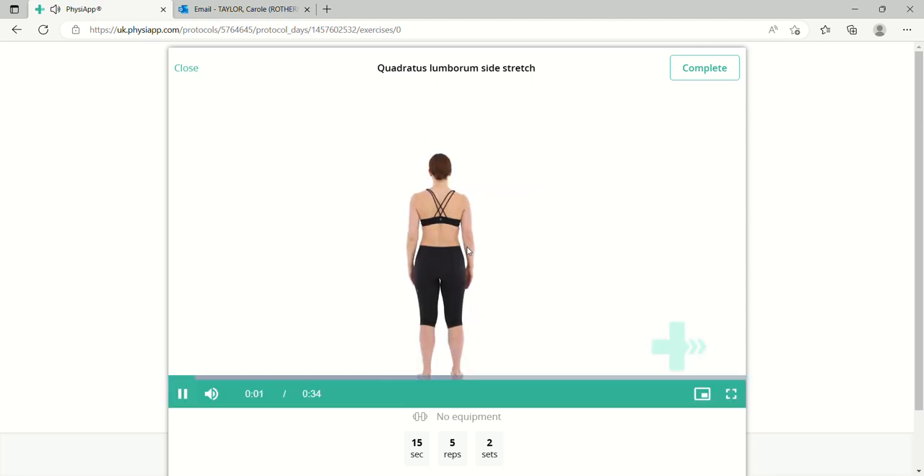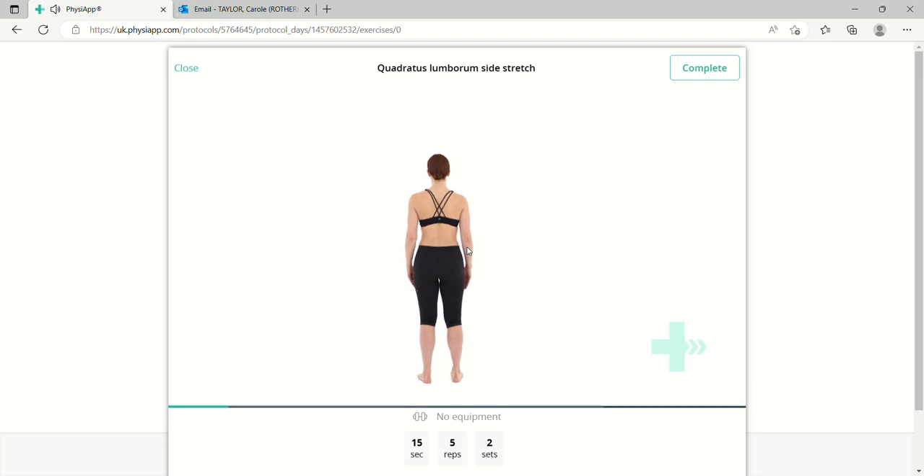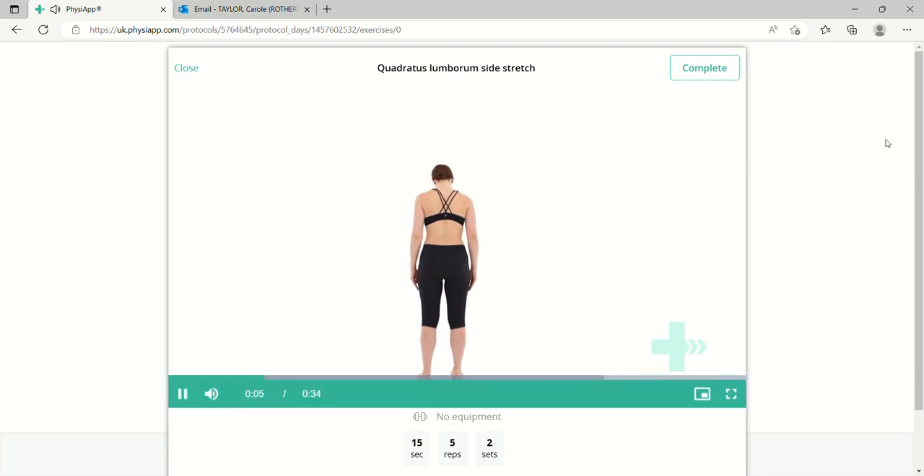Stand up straight. Keeping your knees straight, cross the leg of your affected side in front of the other.